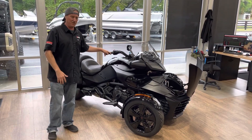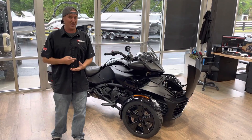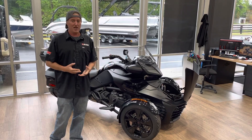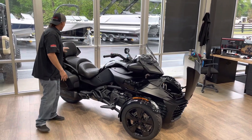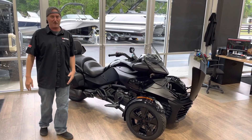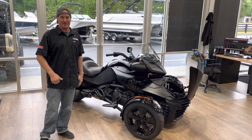So you've got four F3s: the base F3 like I just showed you; the F3S, which is their sportiest package; the F3T, which has the bags but doesn't come with the trunk or the floorboards; and then you've got the Mac Daddy — the F3 Limited. This is the Touring F3 Limited. Thanks a lot.